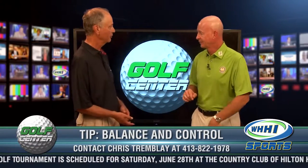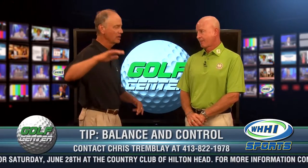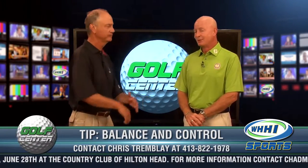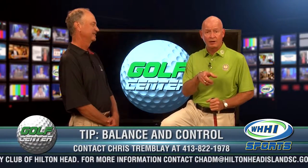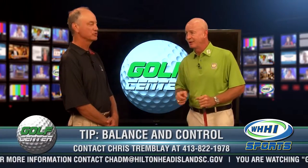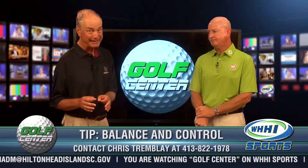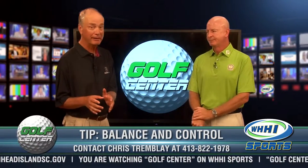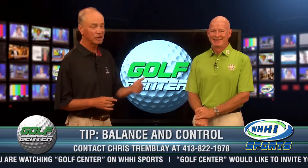Those are very good points. The whole balancing thing — folks ought to be taking videos of themselves and sending them in to us. We don't want you to fall down, but this is definitely a great way to work on your balance so that whatever you and your coach are working on can come to fruition. Now, if you hit it into the wiregrass at the U.S. Open and you can't play it — you find it, but maybe you can't play it — what do you do then? We're going to talk about that when we come back.